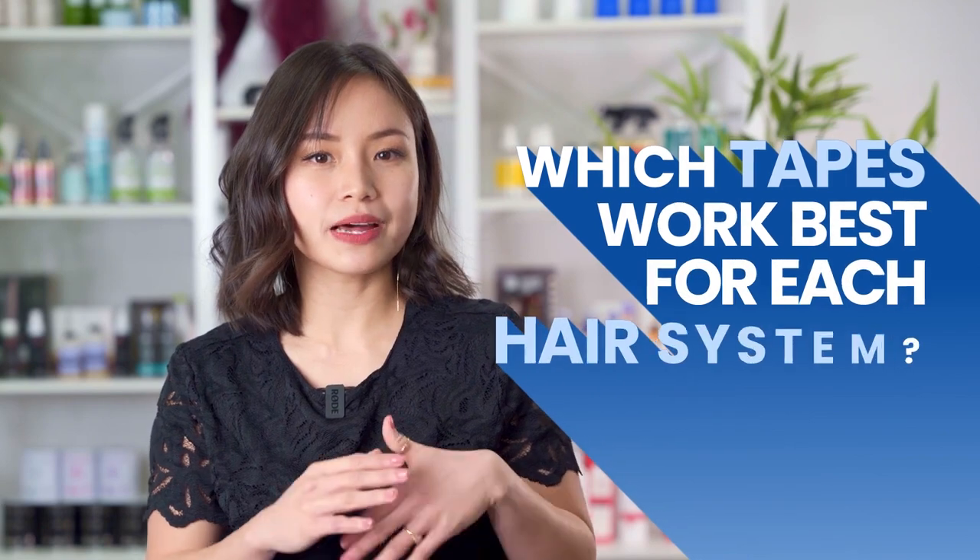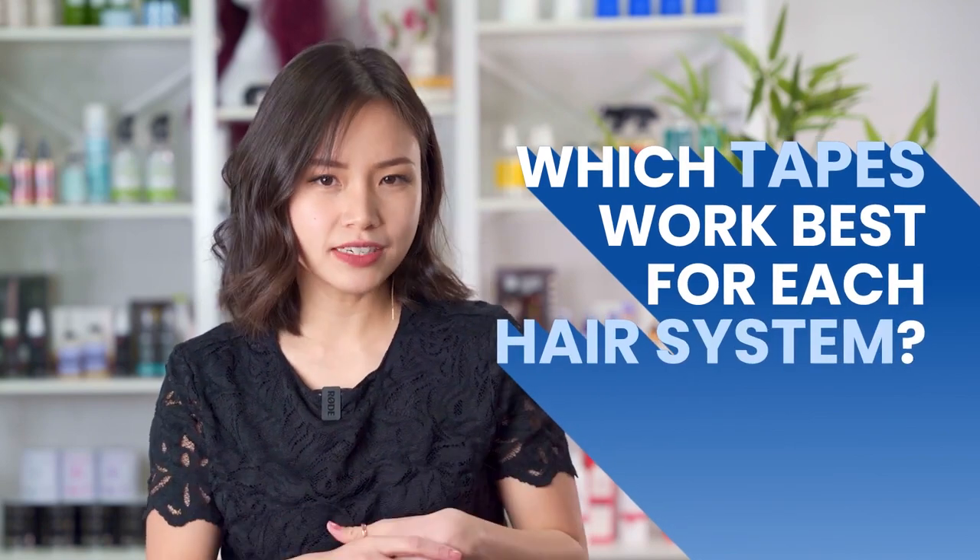But given that there are so many tapes to choose from, you may be a bit flustered as to not only which one to choose, but which one is right for your hair system. Today, we're going to go through which tapes work best for each type of hair system. All the links will be in the description.